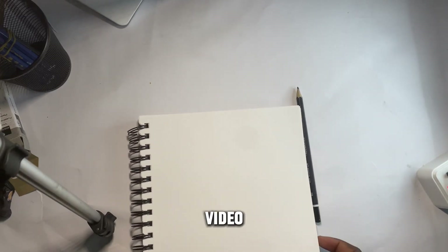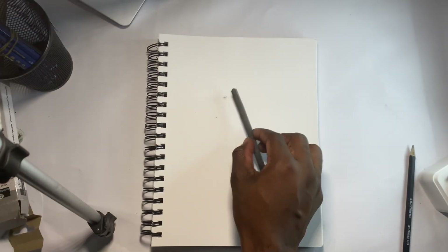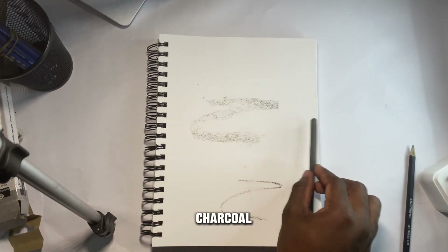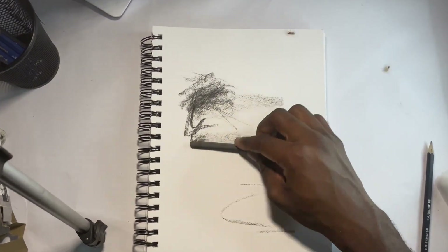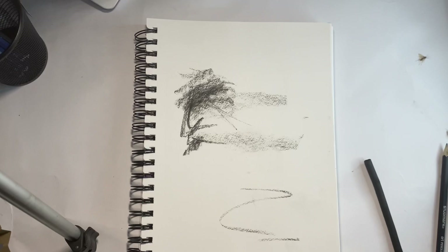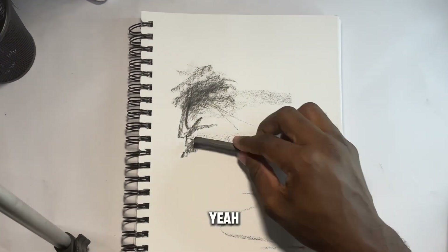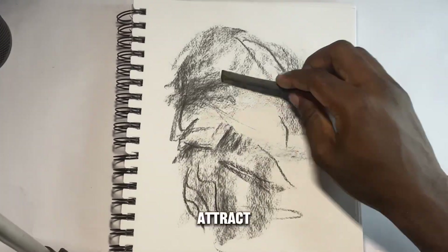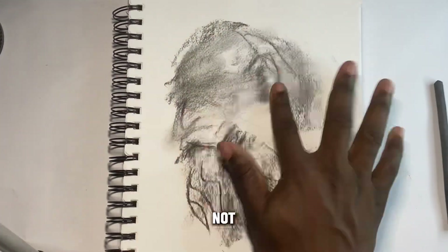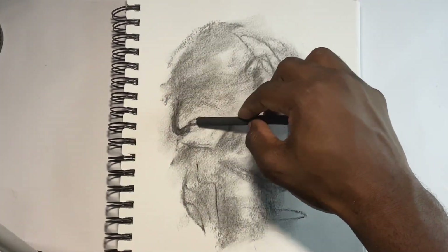To start off this video, I got the book — you can see the pencil there. We're using charcoal and this is about to get messy. There are bugs everywhere because of the lights — they attract the bugs — and I'm not cutting it out.